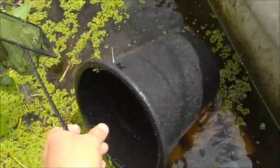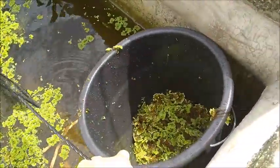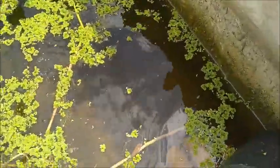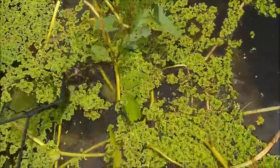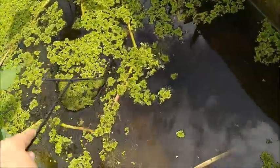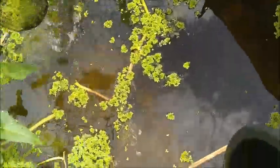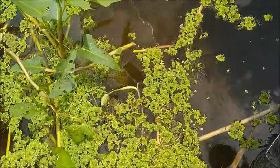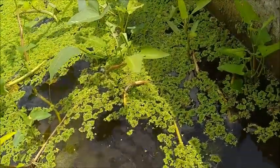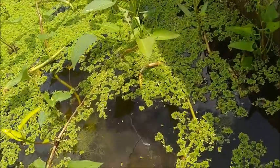If I had a blender I would dry this azolla and pulverize it — powderize it, I guess you could say — in the blender, but I don't have one. The crayfish can't really get to this azolla the way that it is; they're not top feeders, they're bottom feeders and they're not going to swim up to get it. The primary use of the azolla in the crayfish tank here is for shading and to keep the water temperature nice and cool.